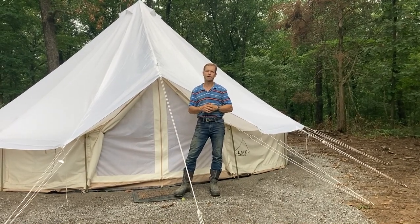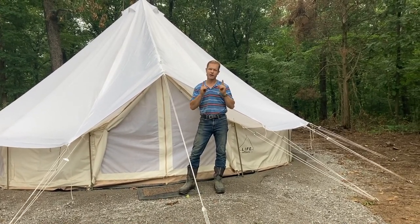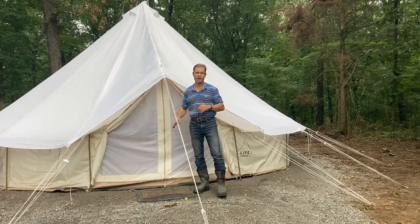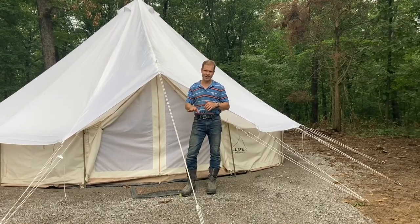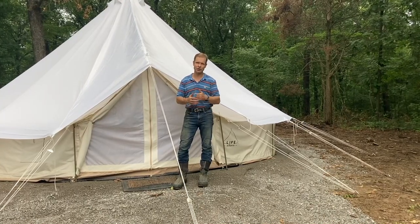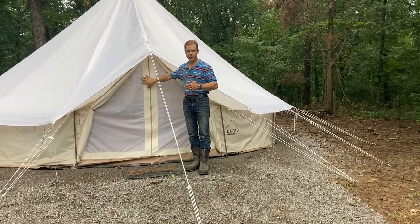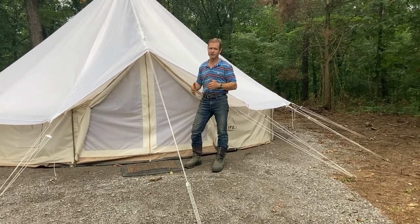Last night there were severe thunderstorms and tornadoes expected, so we actually went back to the house. My fault — I left the door completely open, just the screen, with the flaps open. I was really worried about water intrusion because we got seven inches of rain last night. That's why I have muck boots on — just to get to the site we had to do a creek crossing. But there was probably only a tablespoon — you heard that right, a tablespoon — of water just inside the door. So with just the screen on the front, only a slight bit of water got on the inside. That's pretty impressive.